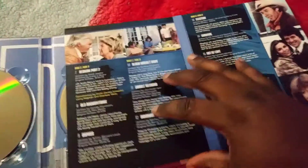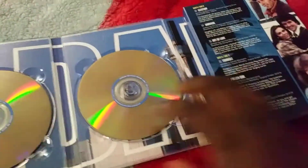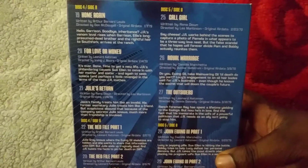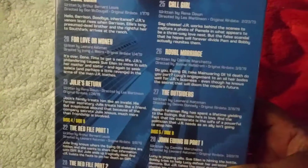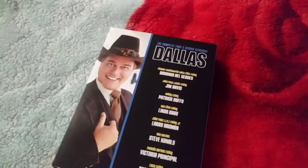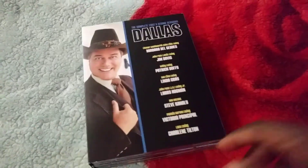So yeah guys, this is exactly what it looks like. I am so happy with the product — there are no scratches at all, no damage of any kind. Thank you guys for watching. Until next time, take care, be blessed, bye!